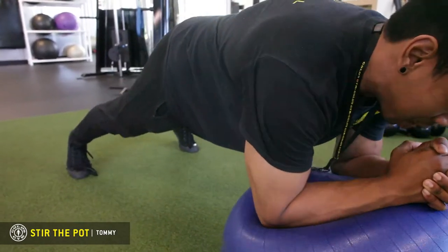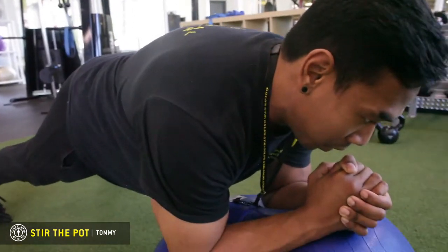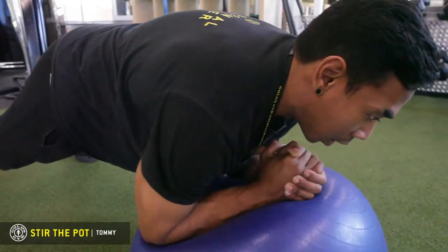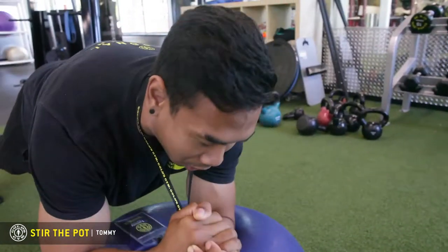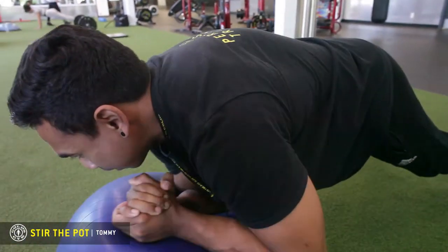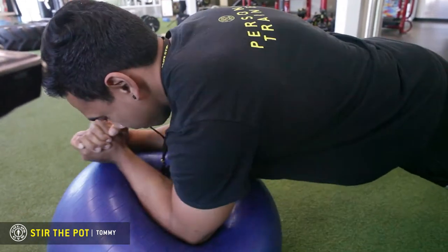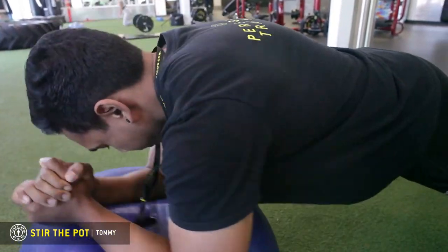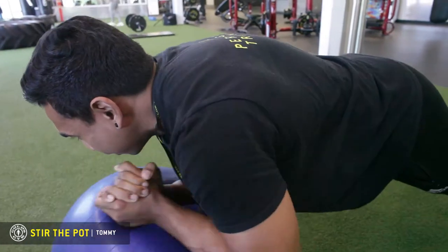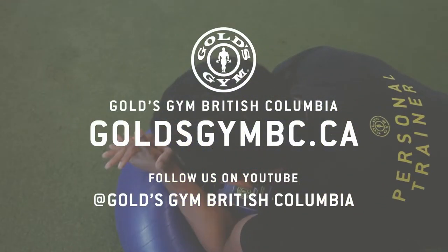Jut your elbows into the stability ball, breathe in, and then stir the pot like you're making a big pot of gumbo or chili. Every time you complete one full rotation, that's one rep. Pace your breathing — I like to breathe in on the downward motion and breathe out on the up motion.